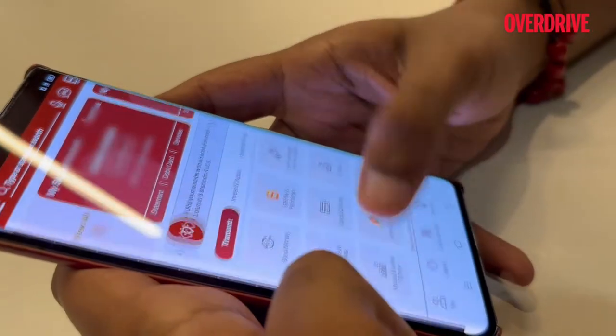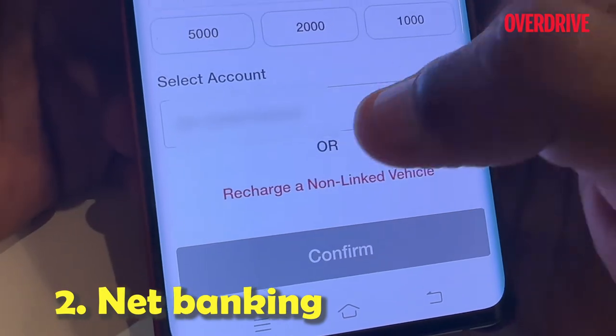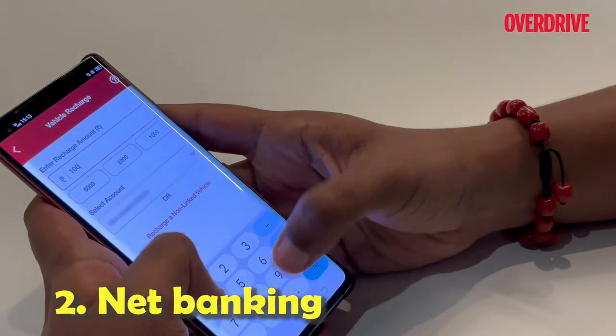Another way to recharge your FastTag is through your bank's net banking portal using your user ID and password. Just input the necessary details asked and you're good to go.